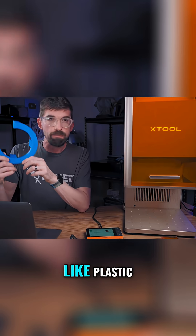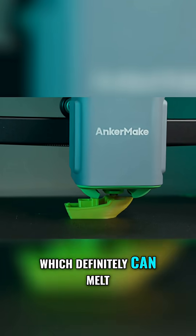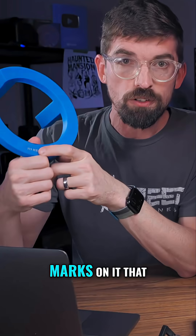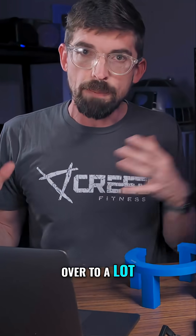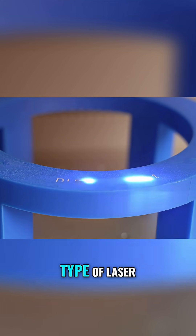What that means is you can mark on materials that you just can't do with other machines. Especially with things like plastics — in this case PLA, like 3D printed PLA, which can definitely melt because that's how 3D printers work — you can dial it in and do marks on it that aren't going to melt the material. This carries over to a lot more delicate and thin materials that you just can't physically do with another type of laser.